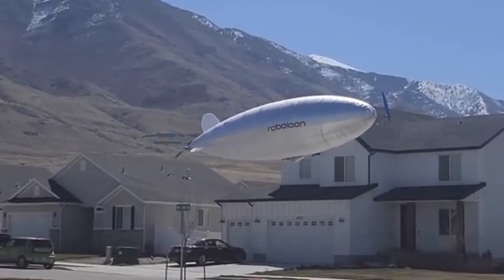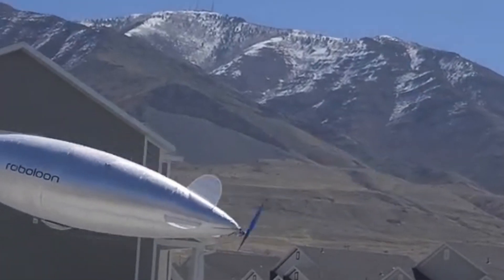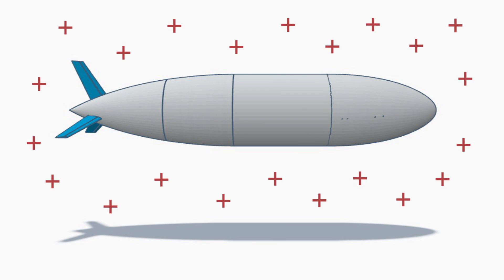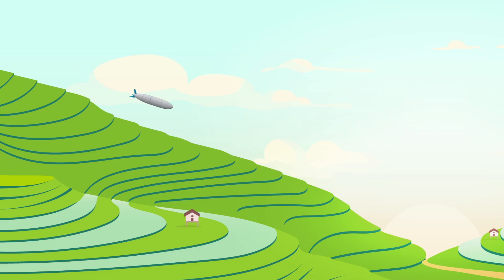Today we're going to address a big problem in airships: dealing with altitude and temperature changes. In a standard unmodified blimp envelope, if the air density in the surrounding air increases, the gas inside the blimp will compress and the blimp will lose its shape and become uncontrollable. This can happen if the blimp is going down in altitude or if the temperature gets colder.